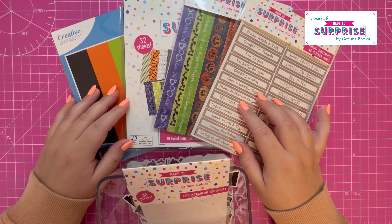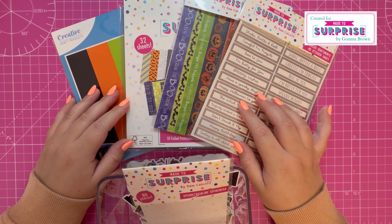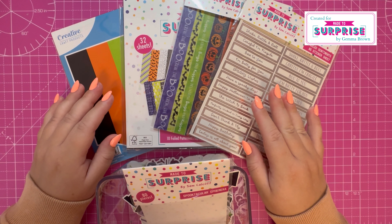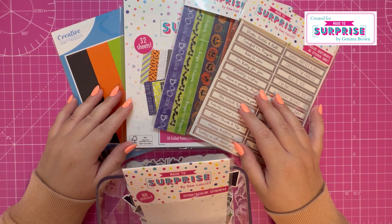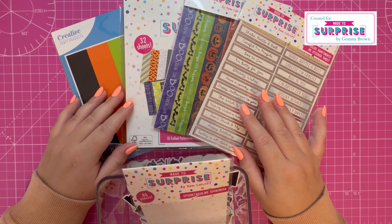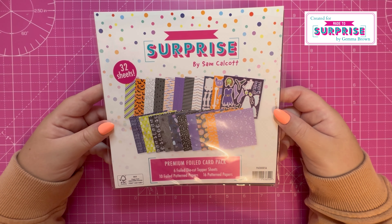Sam will be live at 12:30 today on Craft Stash where you can see the collection in more detail, all the samples that we've made, and just have a fun couple of hours while Sam demos.